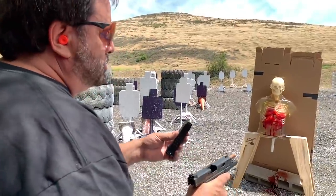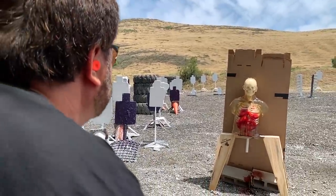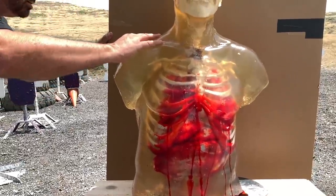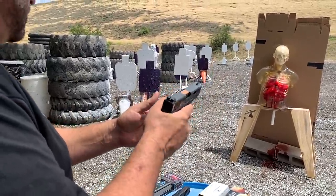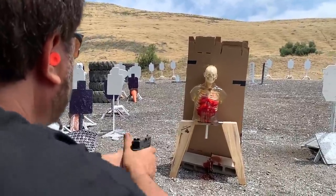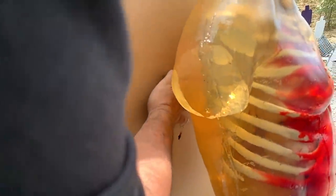Now we're going to shoot a 124 grain plus P going about 1,200 feet per second. See how this one does. So it did go through, but not very deep. The last one is probably the hottest one — the 127 grain plus P plus T series. So it went through — seems to be fairly deep.